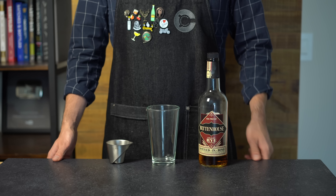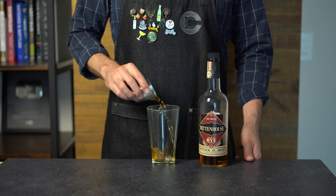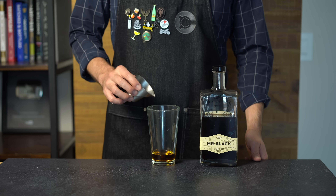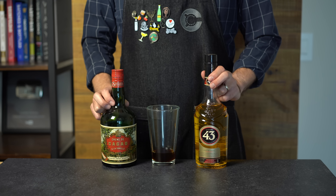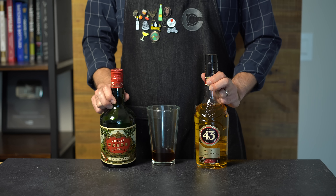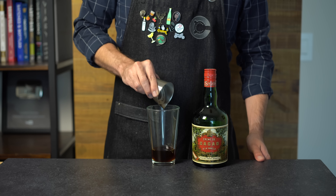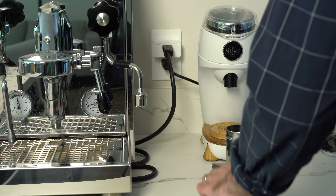Grab a shaker glass. For each of these versions we're going to be ditching the boring old vodka with something more interesting. In this case we're going to use a rye whiskey — one and a half ounces or 45 mils. Next grab your Mr. Black and add one half ounce or 15 mils. Then choose a sweet liqueur that pairs well with coffee — I'd suggest something like a creme de cacao or the Spanish liqueur Cuarenta y Tres, which has strong vanilla notes. I'm going chocolate here: one half ounce or 15 mils of creme de cacao. Now for the signature ingredient — a fresh pull of espresso.